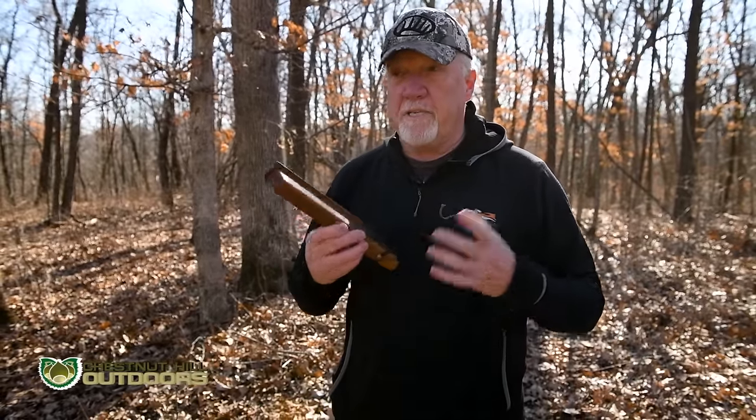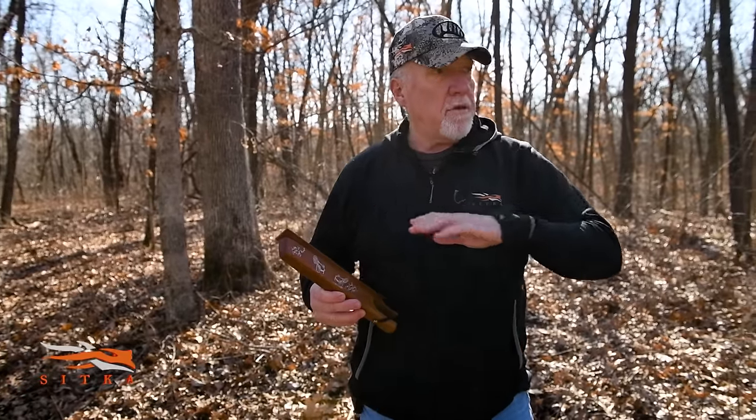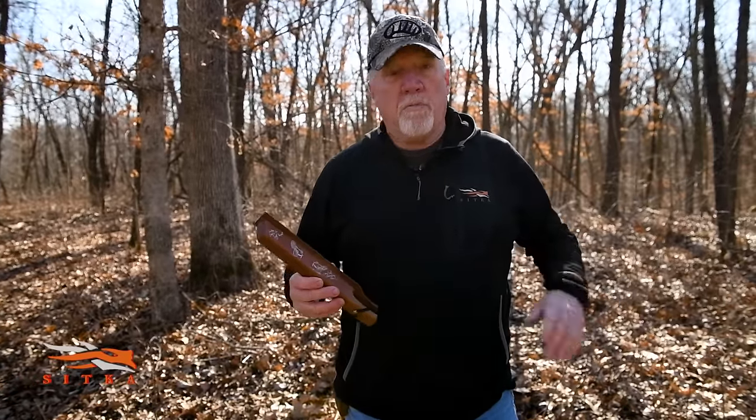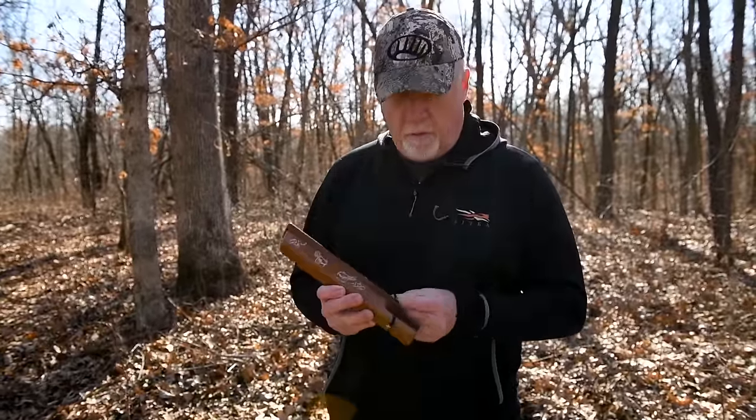It is my favorite locator call to use later in the morning — maybe walking around my farm, out in an open field, or riding country roads in a pickup trying to locate a bird on a farm we can hunt. This is by far my favorite call for location.